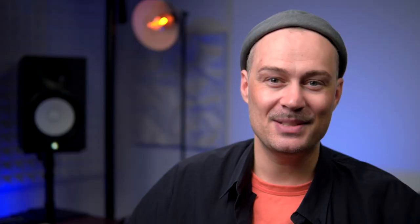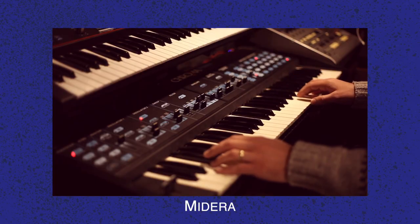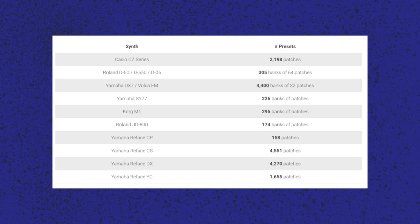My gear of the month is the CSAT PL88 mini by Lewis MIDI. It's basically a patch library in a box that connects to a synthesizer via MIDI, and it comes with thousands of preloaded patches and a nice arpeggiator function. It's compatible with around a dozen synthesizers, and I use it with my Casio CZ101, which can't hold patches anymore due to a corroded battery compartment — so now it's back in use.